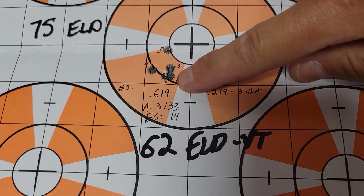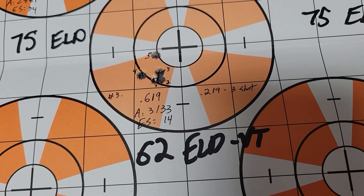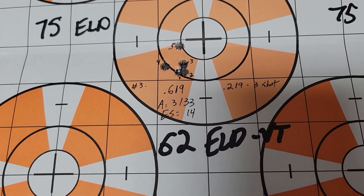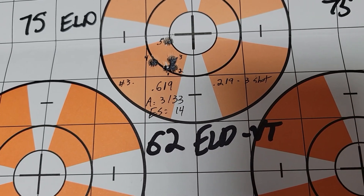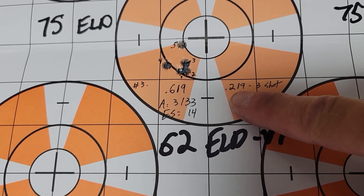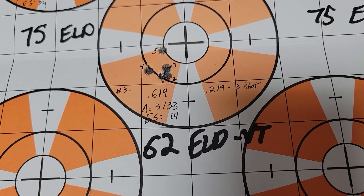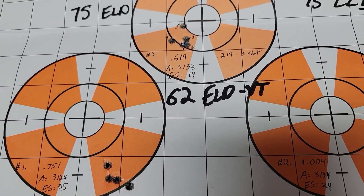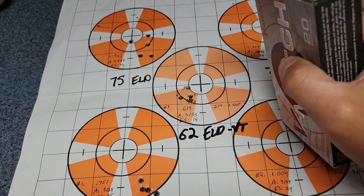Then I shot one more group and the first three shots all went into this little ragged hole — I thought holy cow, that's amazing. Then of course I threw the next two shots, and it still ended up being a good group: 0.619 inches for the five-shot group, and the three-shot group was really looking good until I probably messed it up.